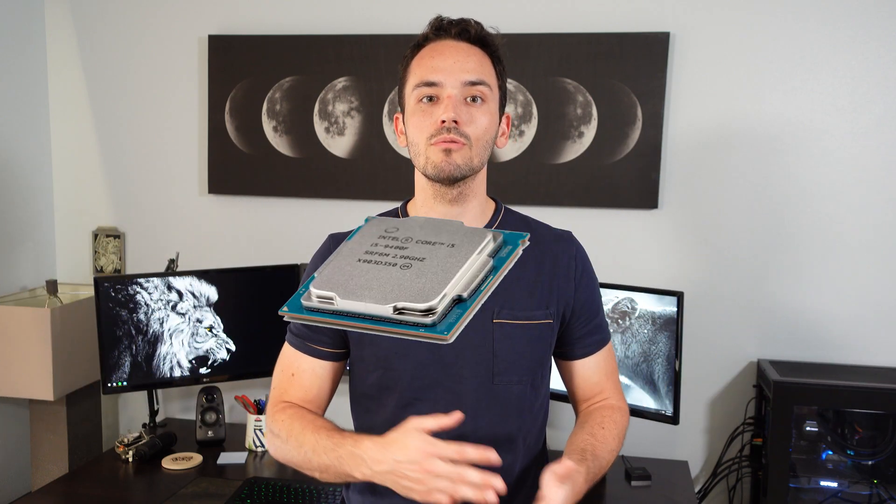First, we're going to talk about building as much of the PC outside your case as you can. This will include the motherboard, CPU, RAM, and if possible the heatsink for your CPU as well. If you build inside the case, things can just get a little cramped and harder to see, so building as much as you can outside the case first will make your life a ton easier when you go to build it inside the case.